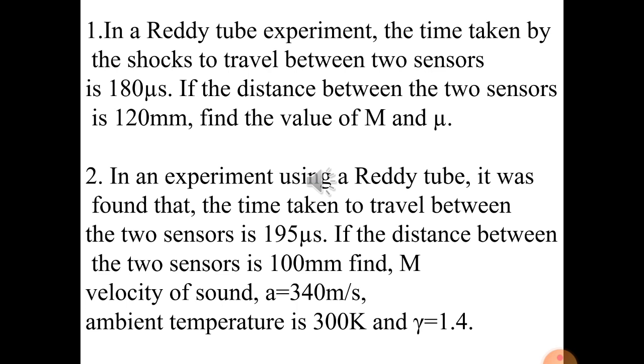In this way, we complete the syllabus of shock waves. We have covered almost all concepts: Mach number, speed of sound, ultrasonic waves, subsonic waves, conservation of energy, mass and momentum, different properties of shock waves, strong and weak shock waves, and the ready tube. Thank you.